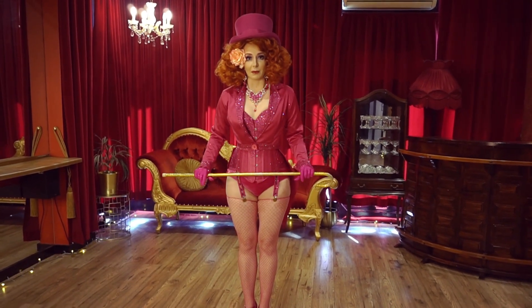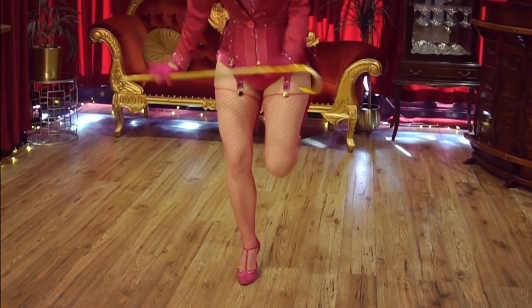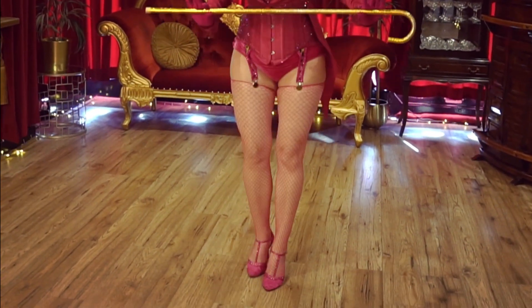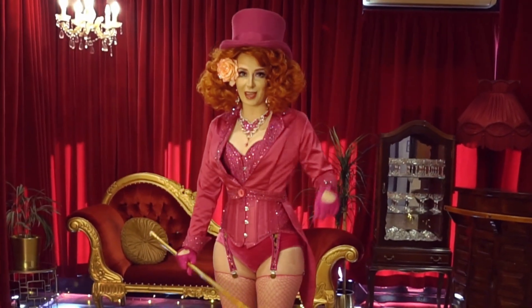Let's count that out a couple of times and see how we go. Five, six, seven — and a back, together, front, together, back, together, front, together. Simple — y'all can do that at home.